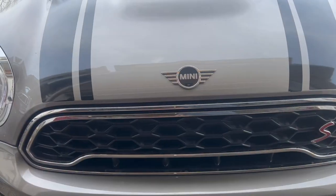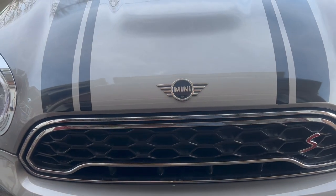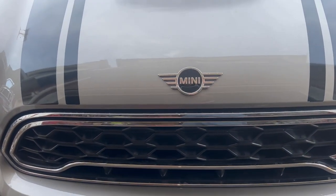Well, this concludes this episode of Fix It Your Motherfucker Self on this 2019 Mini Cooper. Till next time, holla child — later on.